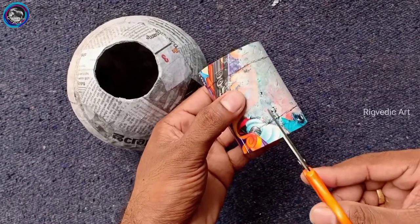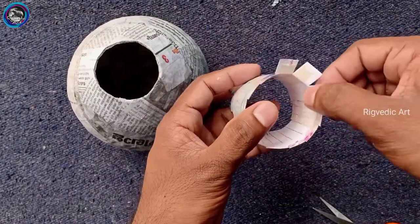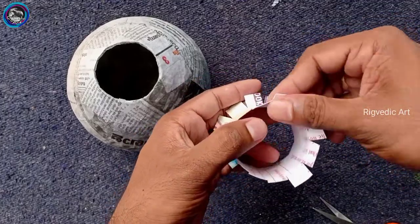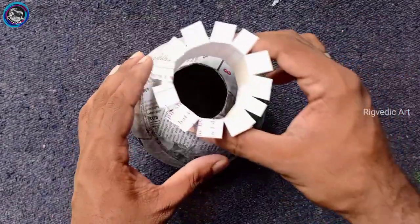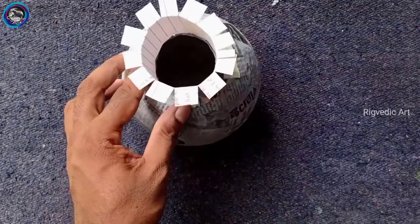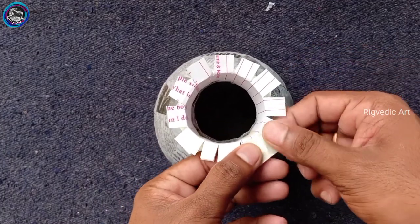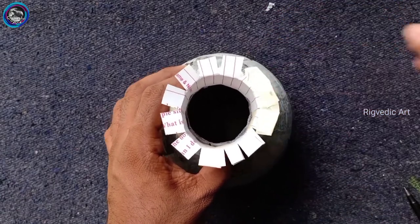I will cut the two sides and put it on the paper. I will put it straight and you can put it on the flower way. Then we cut it with paper and we cut the tape. We cut the whole side of the tape.